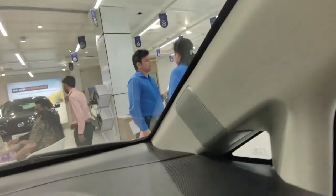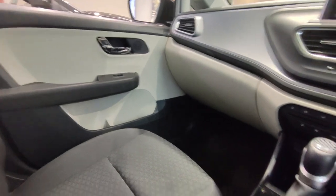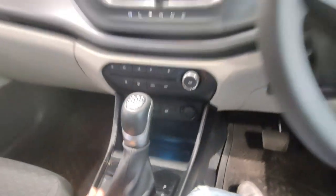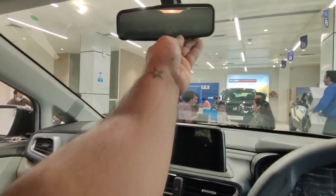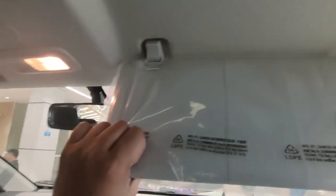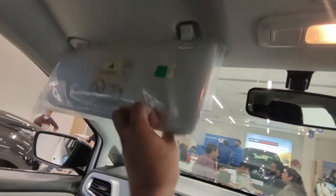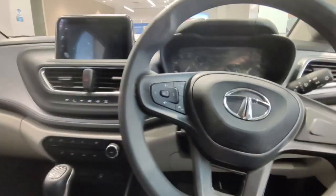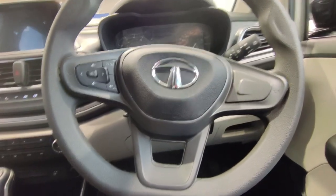In this variant, you only get two speakers. There is a small space where you can keep coins or your mobile. In this variant, you will not get a day-night IRVM, and you will not get a vanity mirror on the co-passenger or driver's side. Otherwise, the interior of the car is pretty good for this price range.